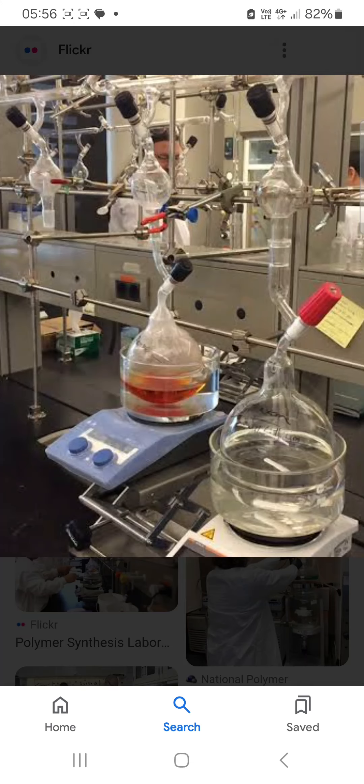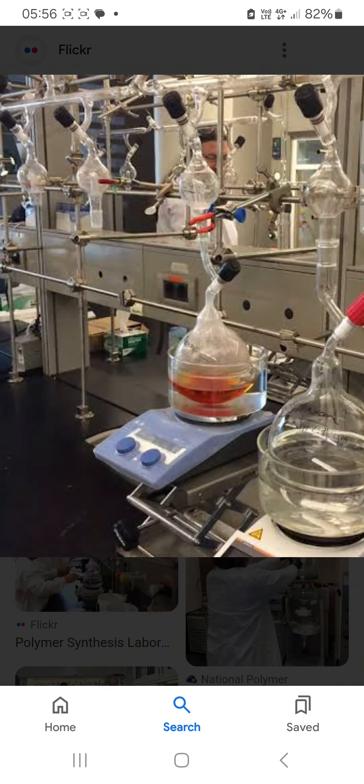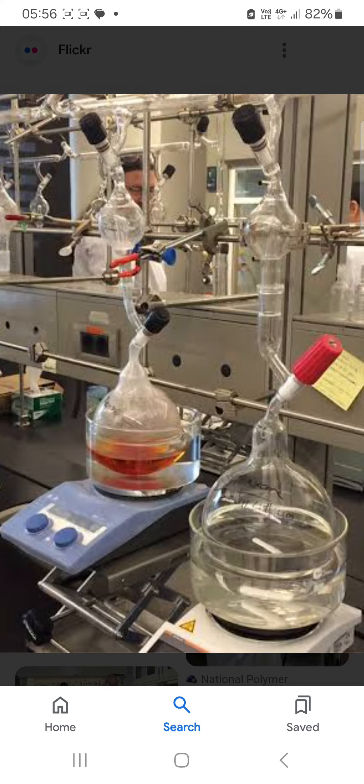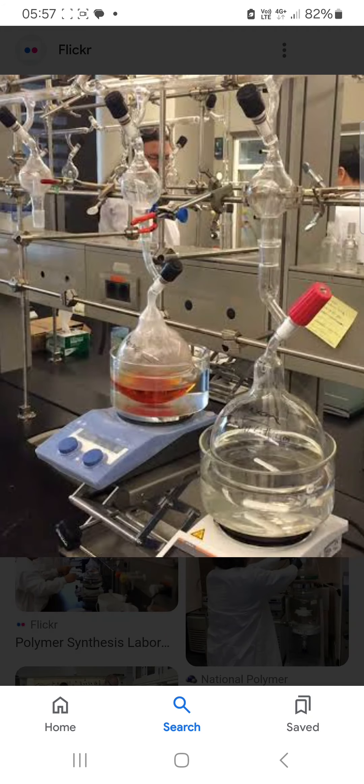Hello friend, this is the setup for polymer synthesis. You can see the Schlenk line — this glass from here to here is known as the Schlenk line. You can see here the special glass which is set on the water bath, and this is the magnetic stirrer jack. Here you see the connections. So this is the equipment or setup for the synthesis of polymer.